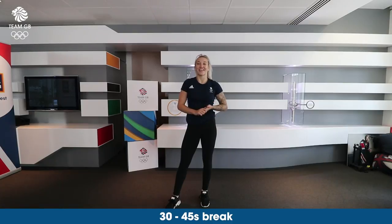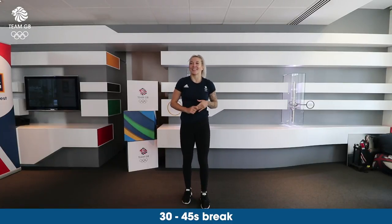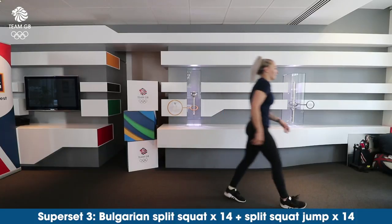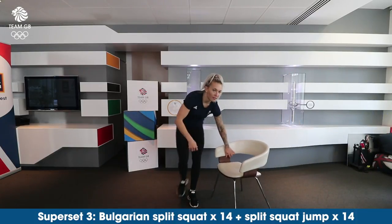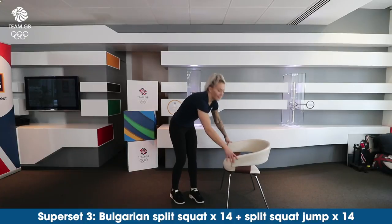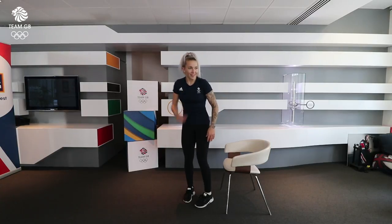We're going to take another 30 to 45 second rest, and then we're going to go into our third superset. This superset is going to be a Bulgarian split squat, and this is going to be partnered with split squat jumps. We're going to do seven on each leg.